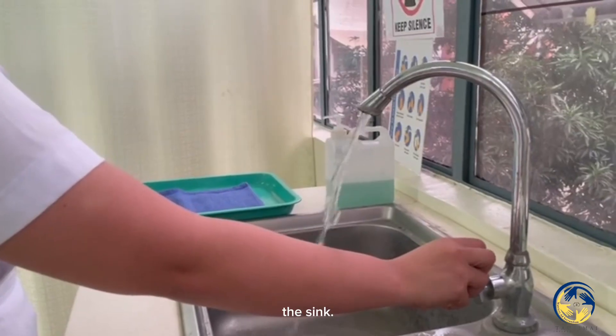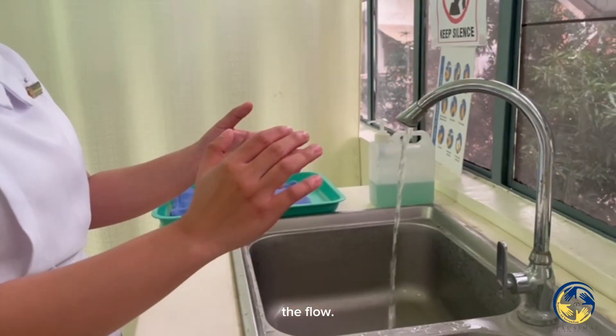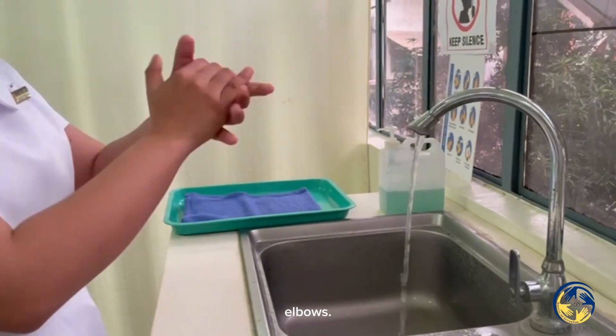Stand in front of the sink. Turn on the water and adjust the flow. Hold the hands lower than elbows.